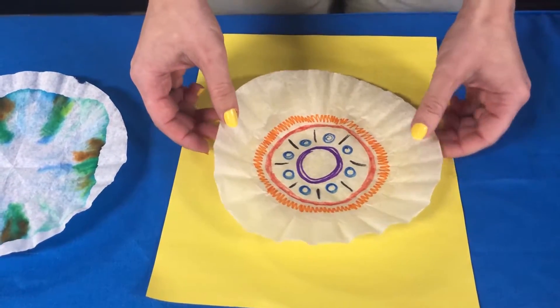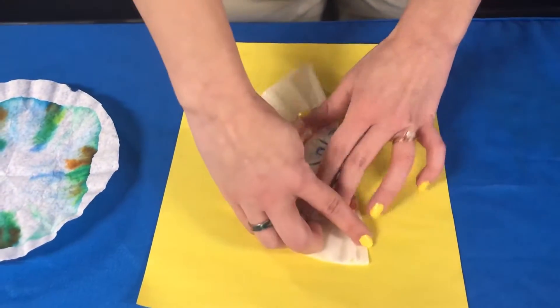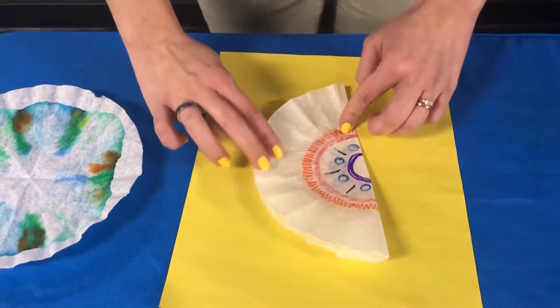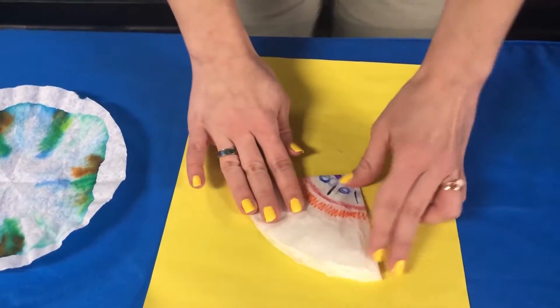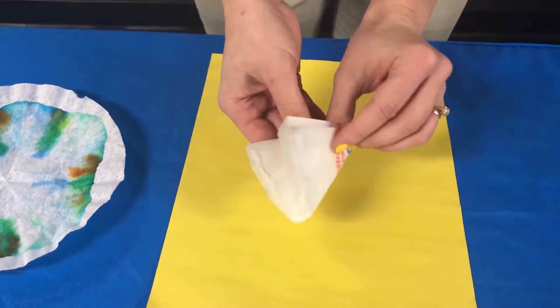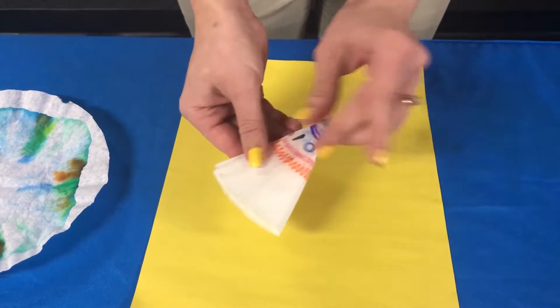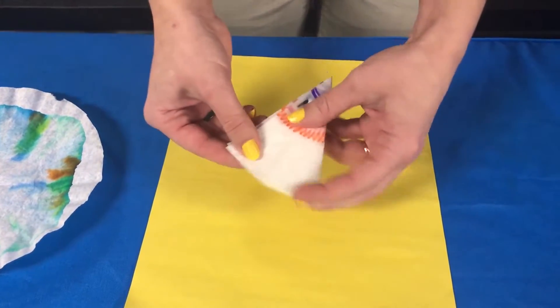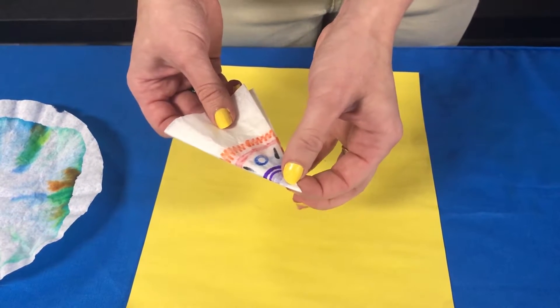The next step is going to be to fold your coffee filter in half, then fold in half again, and then fold in half one more time so that you have kind of a little pie slice. It doesn't have to be perfect, but you want a little pie slice.